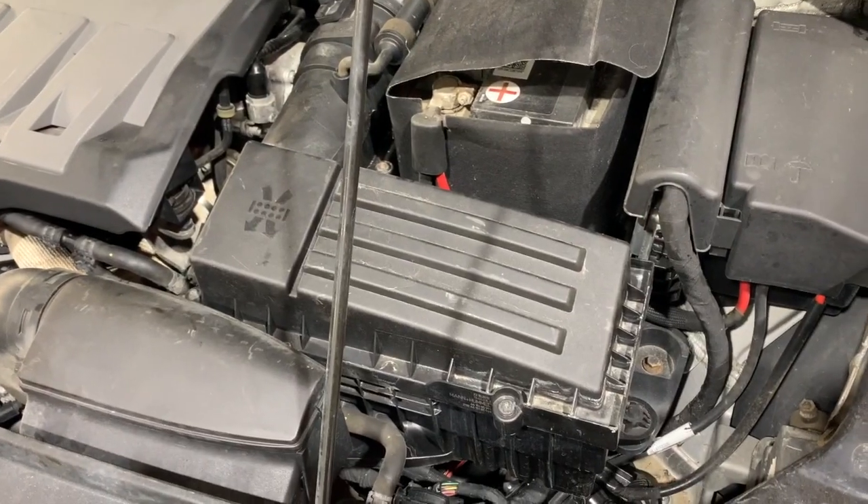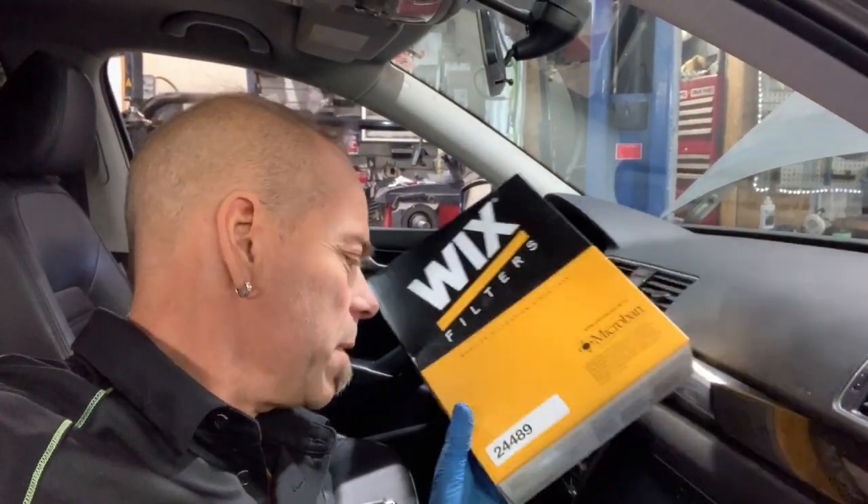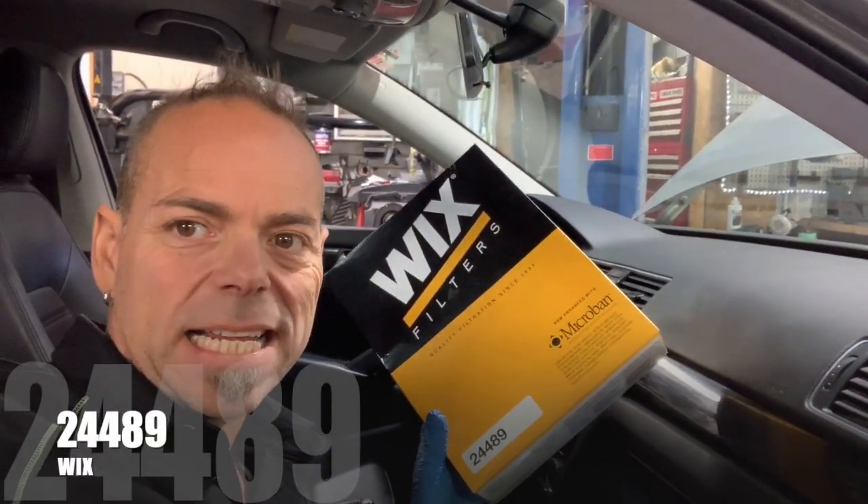That's it — there is your engine air filter all done. For the cabin filter, you can pick up a Wix or a Fram or whichever. This one is a 24489 — that's what you need.